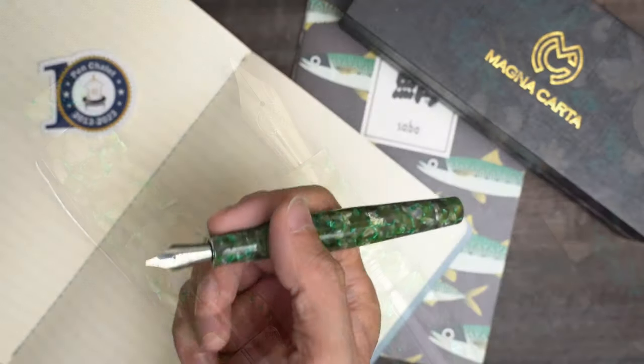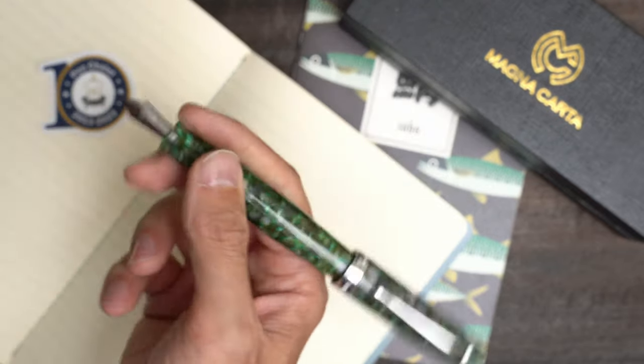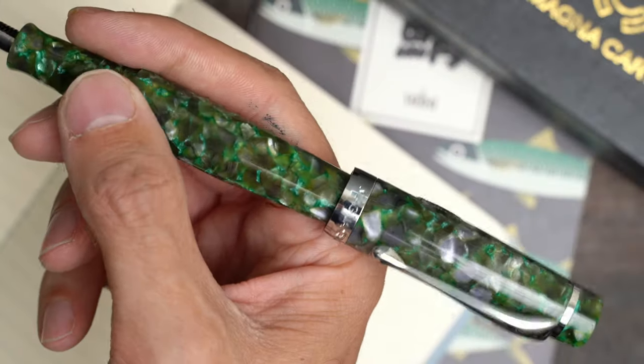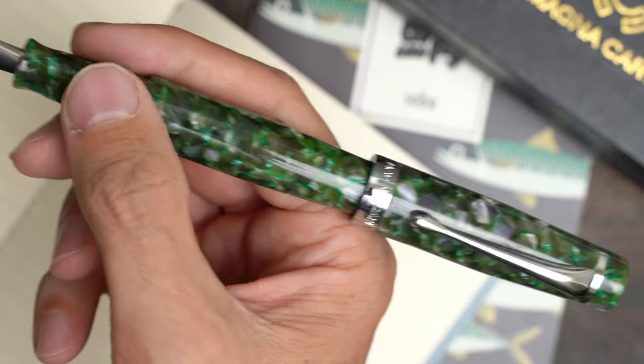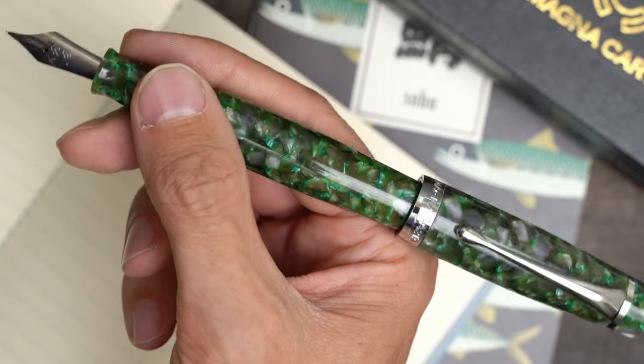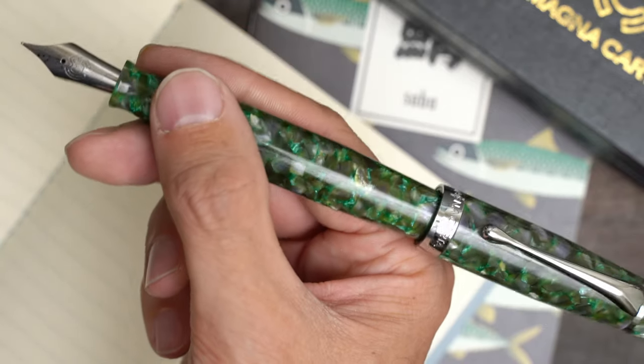As usual, I forgot to mention earlier that the cap does post. Not very deeply, but it is very secure, and the balance isn't terrible. For my hand, when the cap is posted, it rubs against the edge of my hand, so I wouldn't post it if I were going to be writing for a while, but it's just fine for jotting down some notes and that sort of thing.